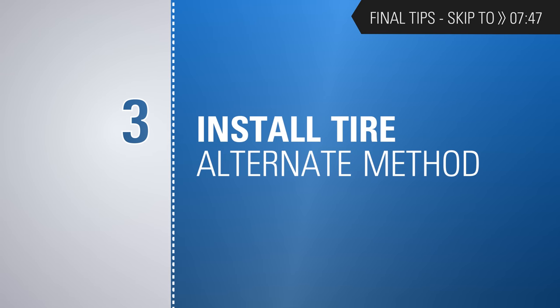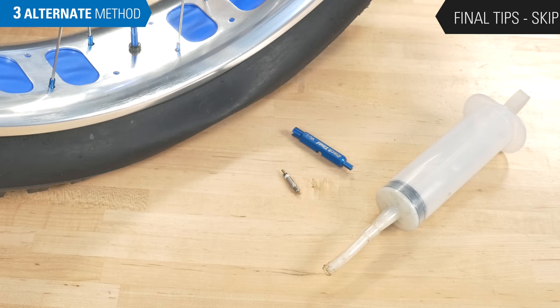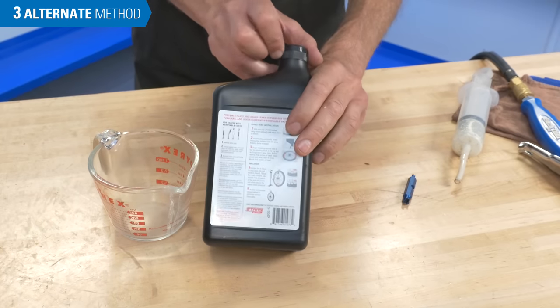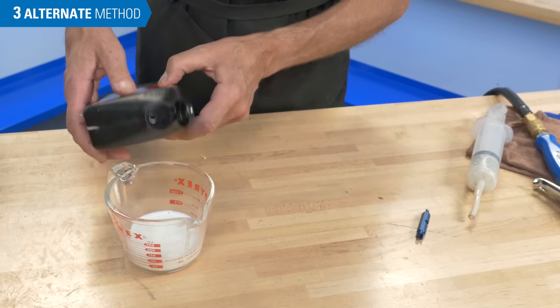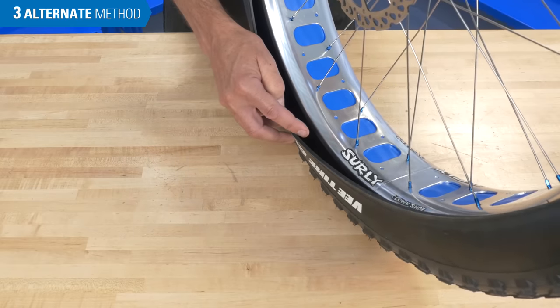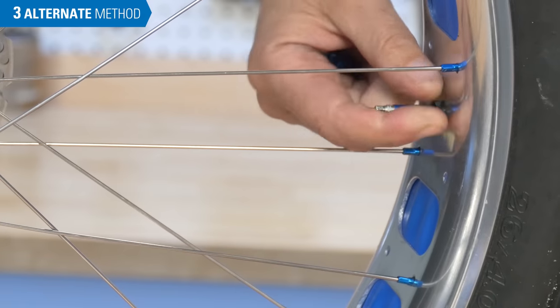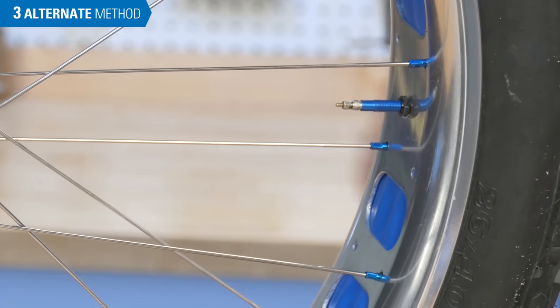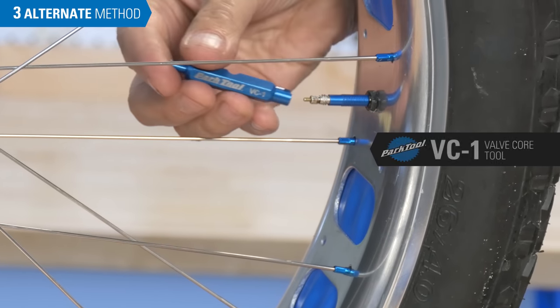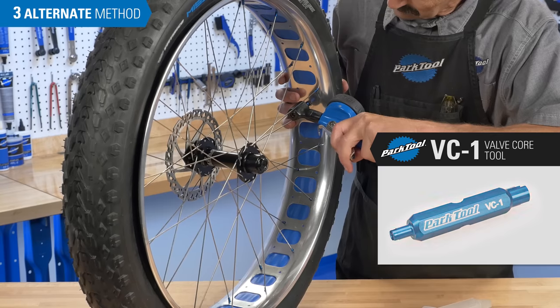Now let's walk through an alternate installation process for those with a removable valve core and a syringe. Check the label for the recommended amount of tire sealant and fill the syringe. Instead of leaving a gap at the second bead, we'll mount both beads before adding any sealant. Check that the valve is secure in the rim, then remove the core using a valve core remover such as the Park Tool VC1. Inflate the tire, allowing the bead to seat.